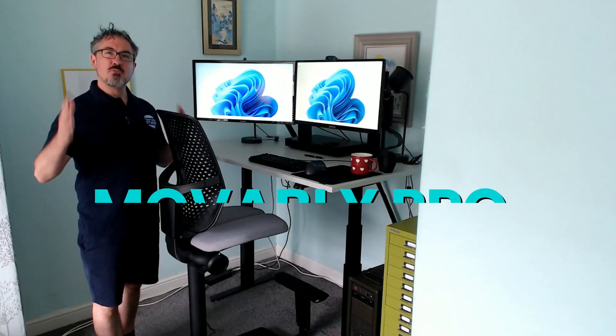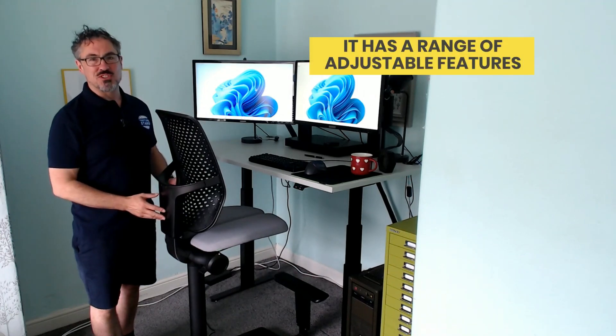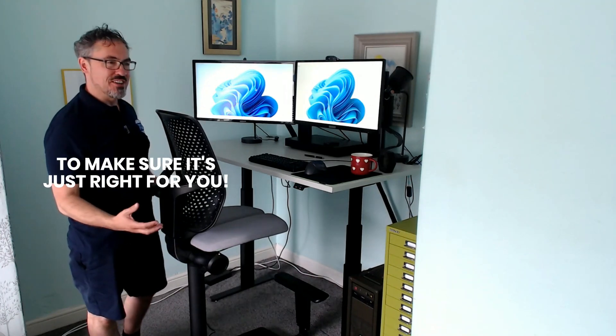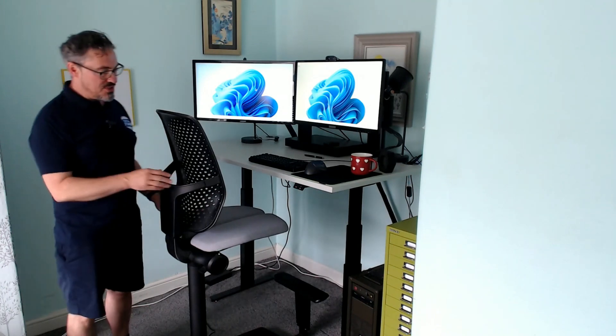So this chair is the Moveably Pro. It has a range of features which are adjustable to make sure that it's comfortable and right for you. We're going to go through all of those. I'm going to talk you through some of the benefits, some of the pros, some of the cons, the pricing, where you can get it — all that good stuff. So stick with me and I will show you.